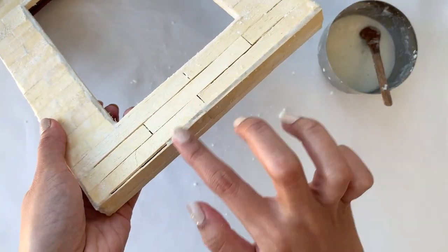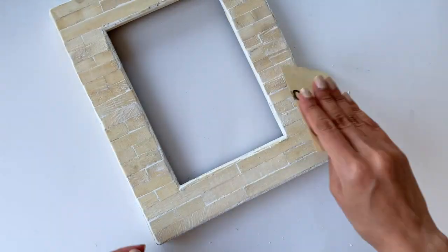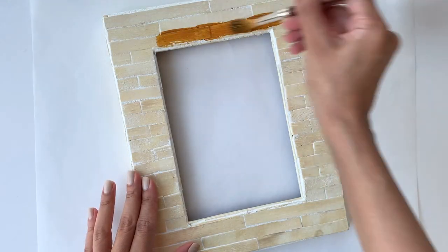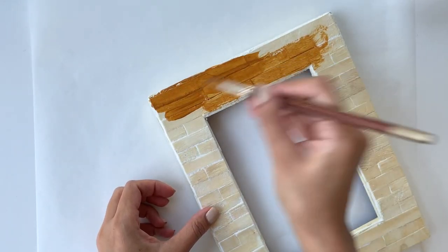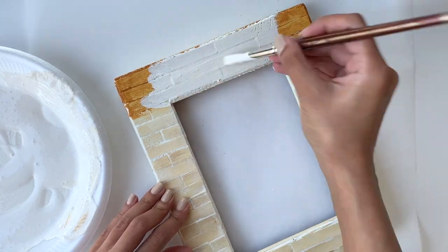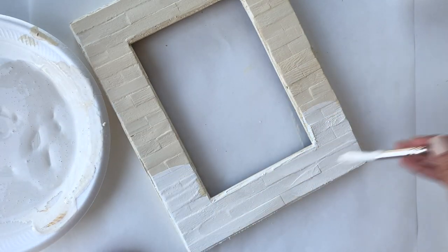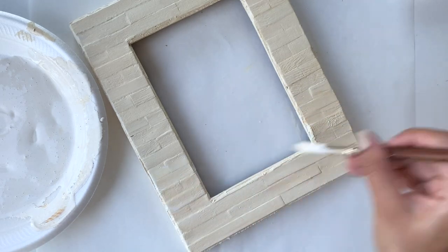I let this dry off completely for around 2-3 hours, then took 60-grit sandpaper to sand it down. I had this golden pecan wood stain I really wanted to use, but after applying it I realized it just didn't look that nice and the frame wouldn't have worked anywhere in my house. So I added some white acrylic paint to the mixture and created this really nice warm beige color that I really liked — and it looked really good as well.